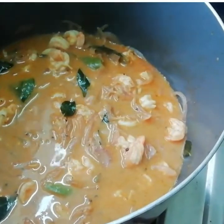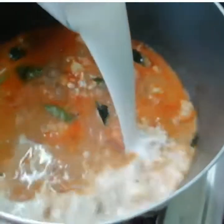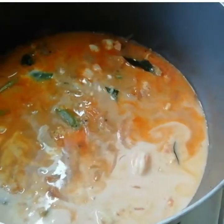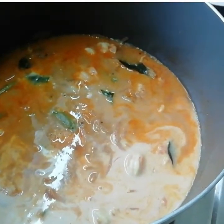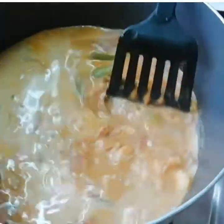Now we will add the thick coconut milk to this. Mix it well. Let's not allow it to boil.